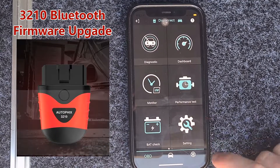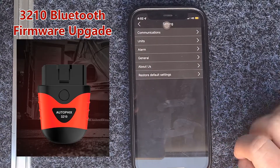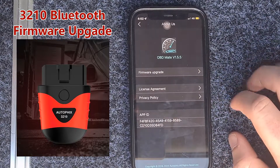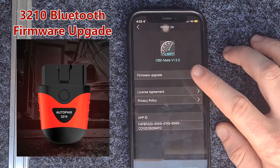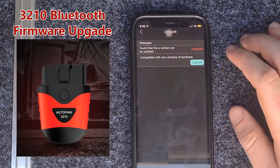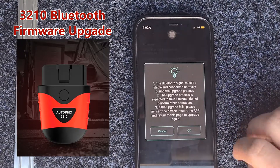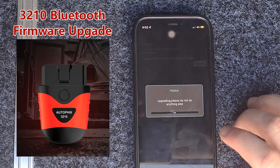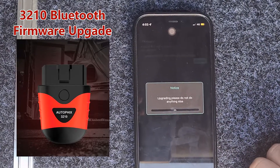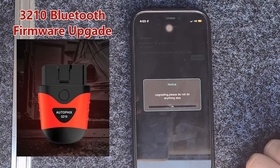So the first thing we do, we push the Settings button. We then push About Us. And then you'll see Firmware Upgrade up the top — click on that. Then you'll see Upgrade. There's just a little warning there, push OK. And then you'll see the line and the percentage of the upgrade going into the app.